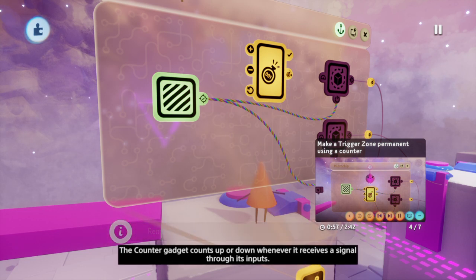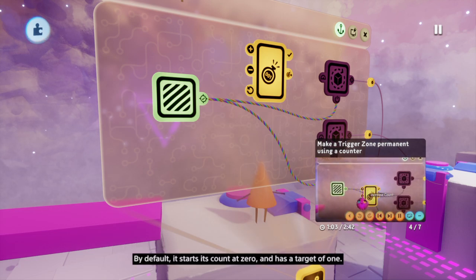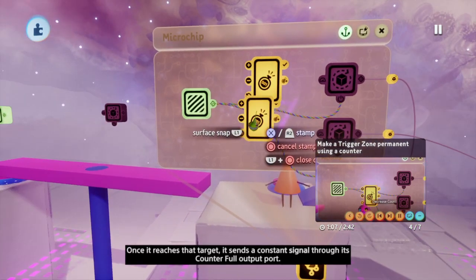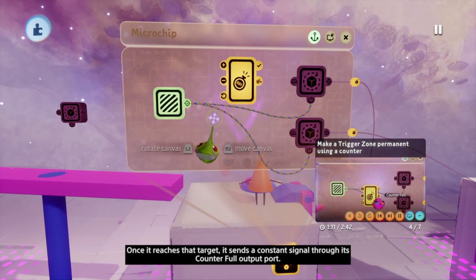The counter gadget counts up or down whenever it receives a signal through its inputs. By default, it starts its count at zero and has a target of one. Once it reaches that target, it sends a constant signal through its counterfall output port.